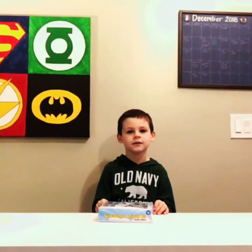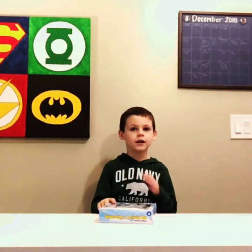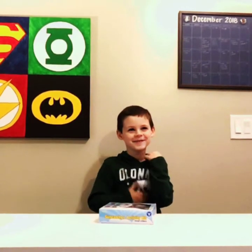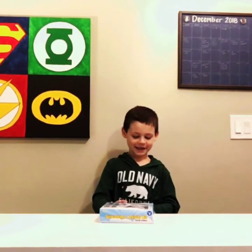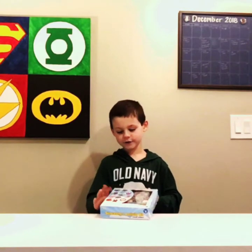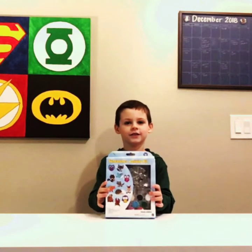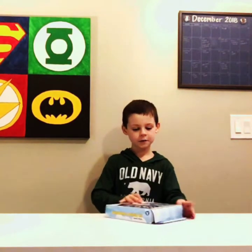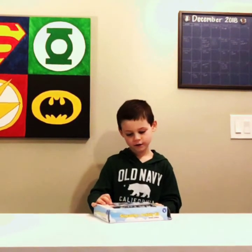Hi guys! This is my channel called GraceLive and today I'm going to do some pictures and I'm going to paint them. I'm going to paint one.